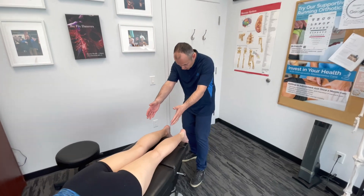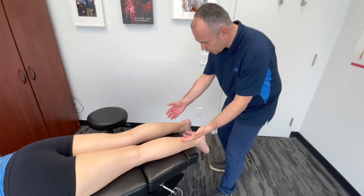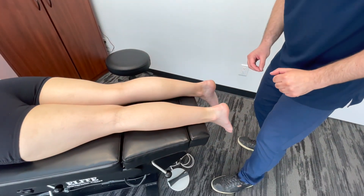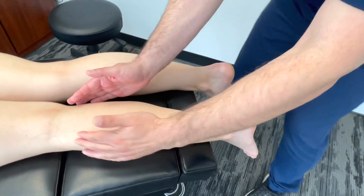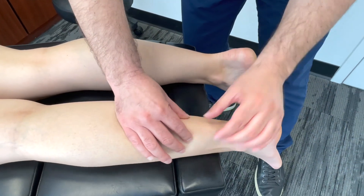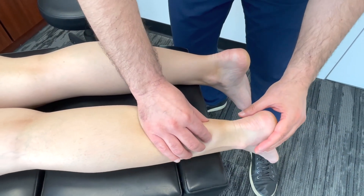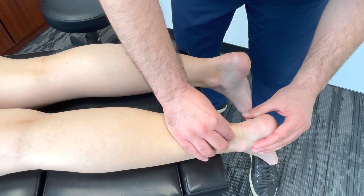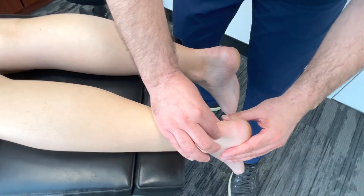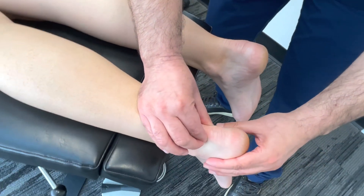Now to assess the Achilles tendon, we're going to start off with a visual inspection — looking for any swelling, bruising, or visible defects. Then we go right into palpation. We're going to start by visualizing where those calf muscles meet and palpate the length of the tendon from both sides. As we get down towards the calcaneus, just about where it inserts, we're going to look for any tenderness on either side.